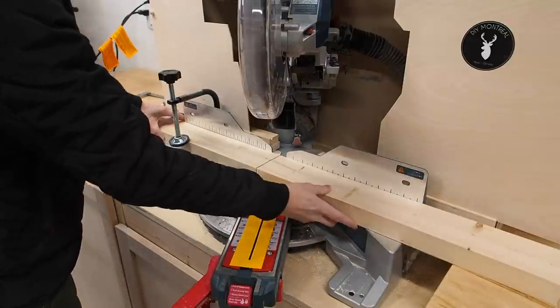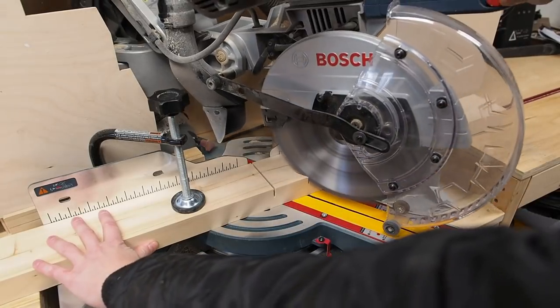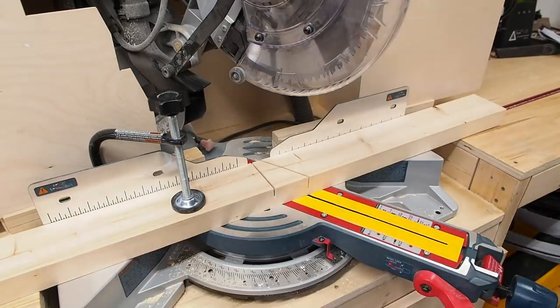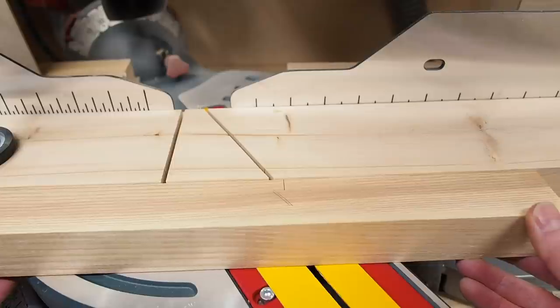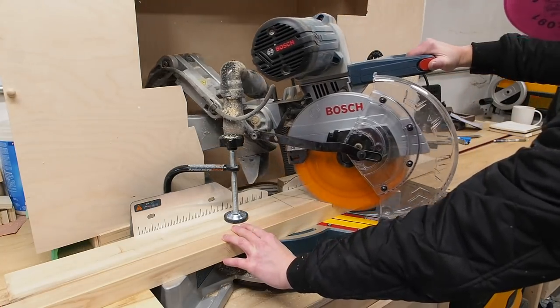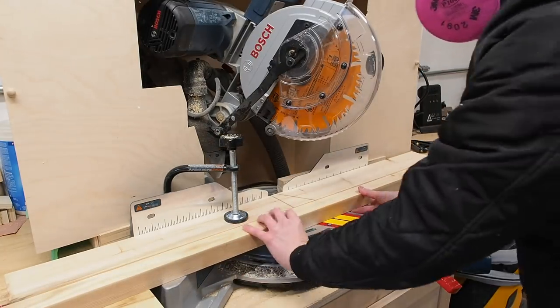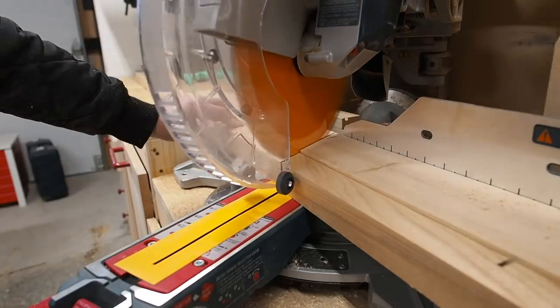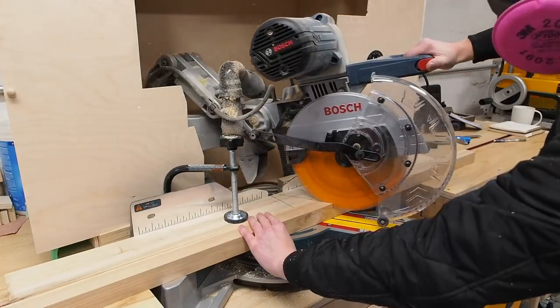I put the sacrificial fence back in place and locked it down as well, then cut a kerf line that will serve as a reference. With that done, I can drop in my post and line up my first marking with the very edge of the kerf line. I'll repeat the same for each of the markings, making a single cut. By the way, I swapped out my blade here — I put in a flat bottom blade to help eliminate some of the ridges left at the bottom of the cut.